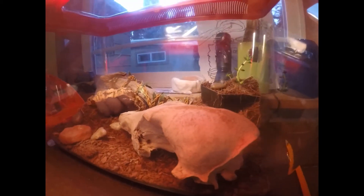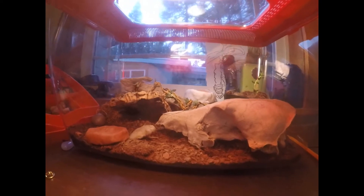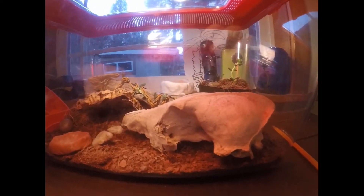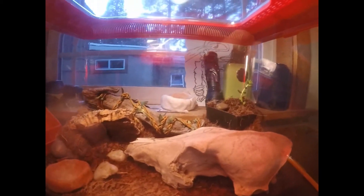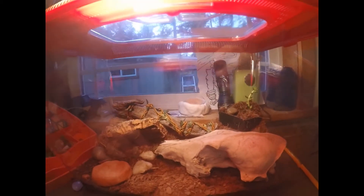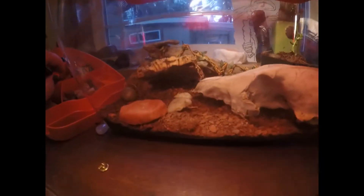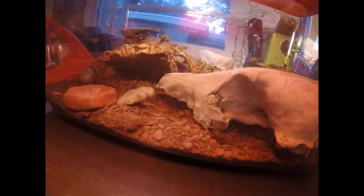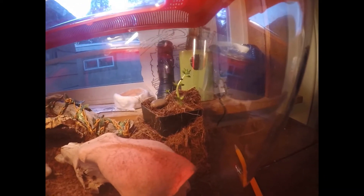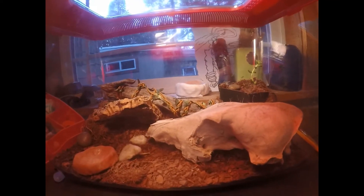This is my western forest scorpion's tank. It's a four-gallon Small World habitat and I got it for around $17, which is a pretty good deal. I have a homemade water dish, some eco earth substrate, a mixture of rocks in the back, some weird sprouts — I don't know if that's good or not — and a big piece of driftwood.